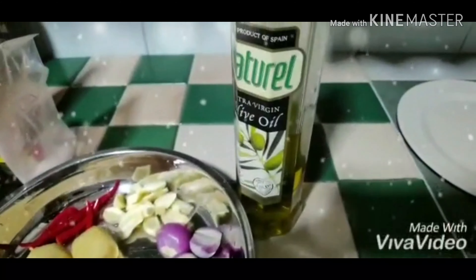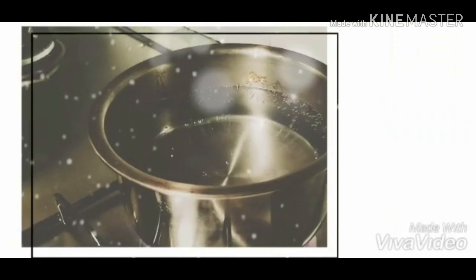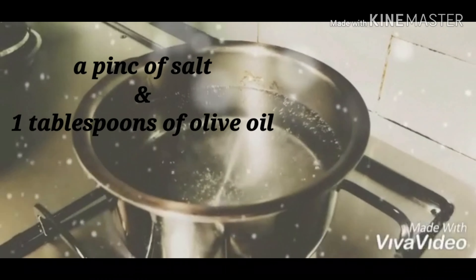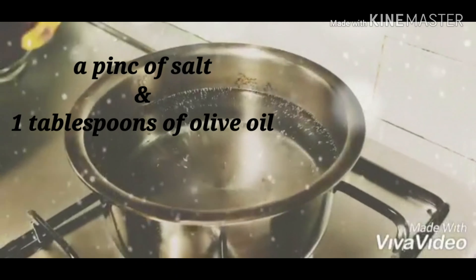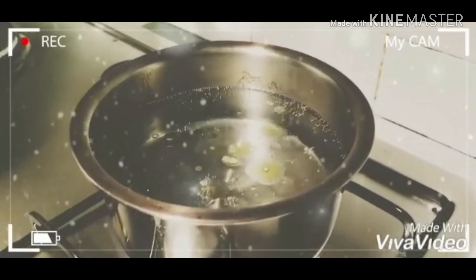And we'll mix it with fish. Finally, olive oil. Let's add a little bit of olive oil — add 1 teaspoon of olive oil, add 1 tablespoon of olive oil.